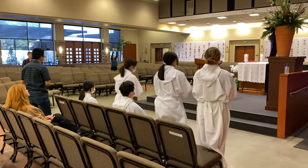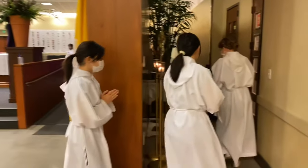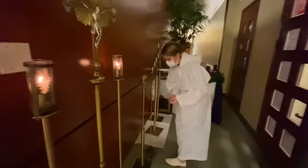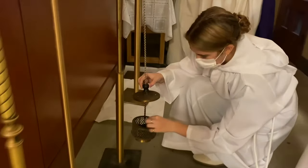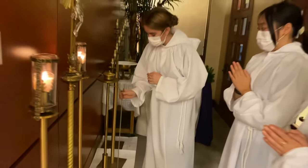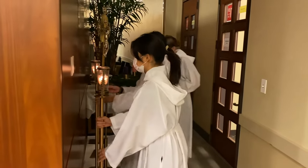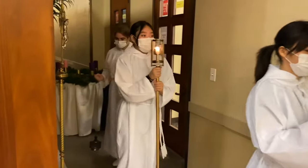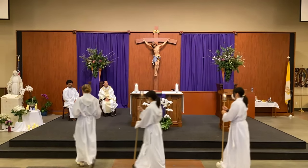As the lector stands up to read the second reading right after the responsorial psalm, the thurifer and candle bearers also get up. Go behind the back wall to prepare the thurible. During the second reading, the thurifer checks the charcoal to make sure it's still lit and adds more charcoal if necessary. All altar servers stand ready behind the wall until the end of the second reading when they hear the lector read "the word of the Lord" and the congregation responds "thanks be to God."